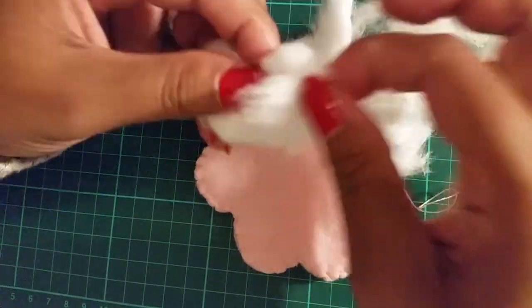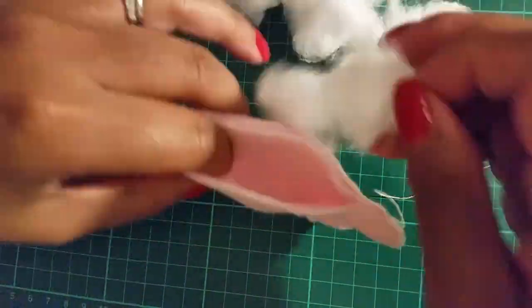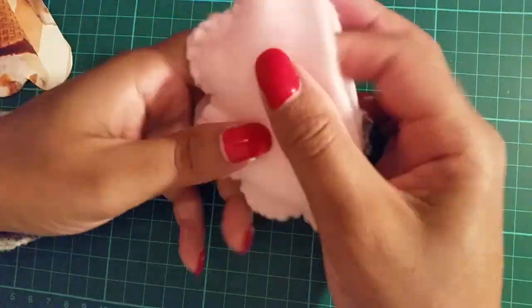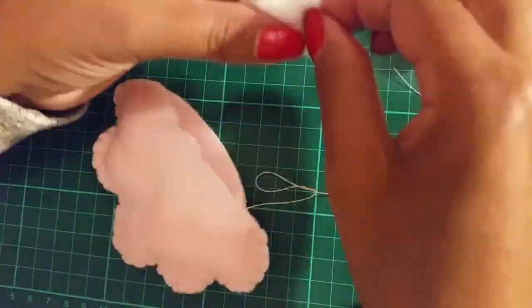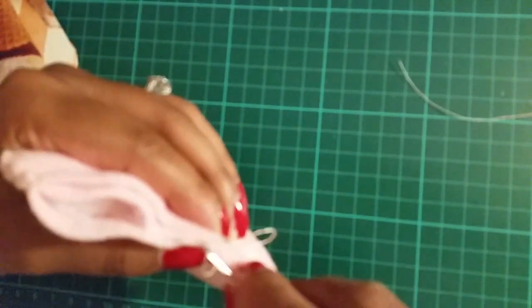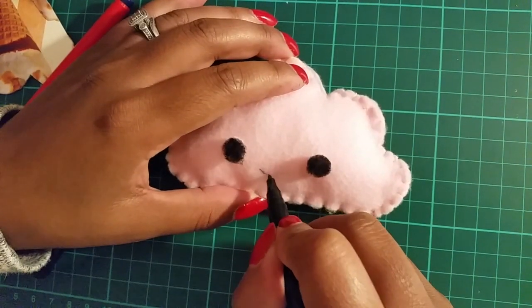Before you sew the last quarter, put stuffing in between the top and middle layer only. After that, sew everything together. Now you can draw on your design.